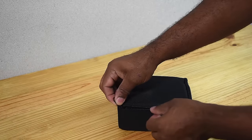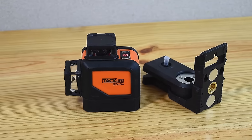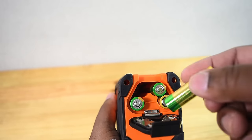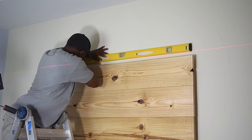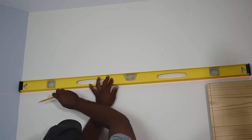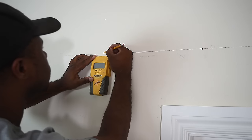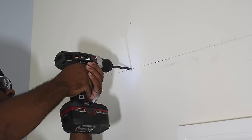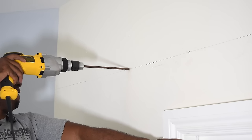I just got this self-leveling line laser which I'm going to use to create a straight line across the wall. Based on the specs the laser line should project out to about 98 feet, going both horizontal and vertical. I'm using a level to create a straight edge but also to double-check this line for future projects. Using a stud finder I'm finding the studs in the wall — these are 16 inches apart, which actually matches the same hole spacing in the sliding barn door hardware.